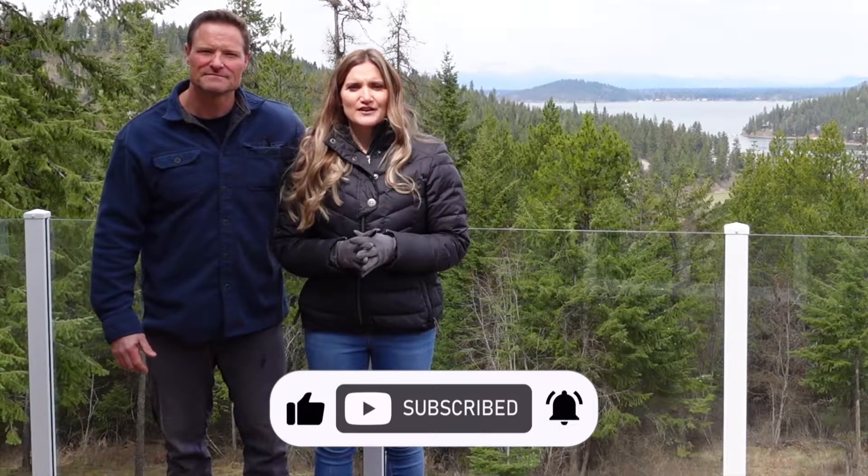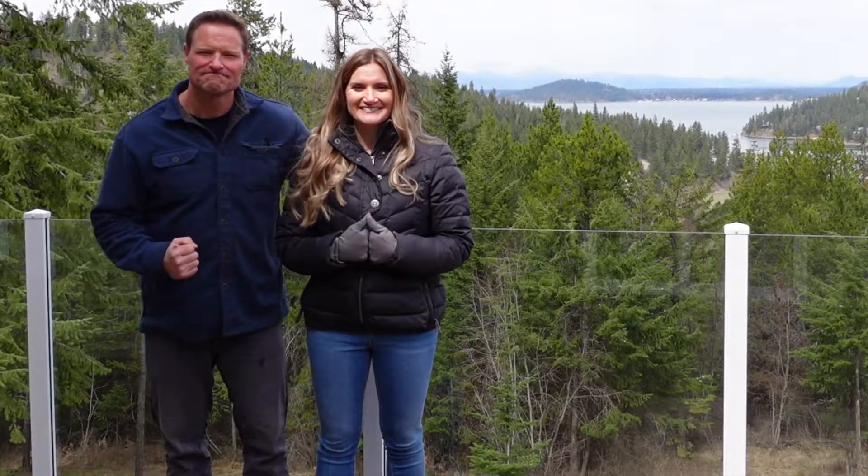I hope you enjoy today's video. Please give it a big thumbs up and subscribe to our channel. Let's go.